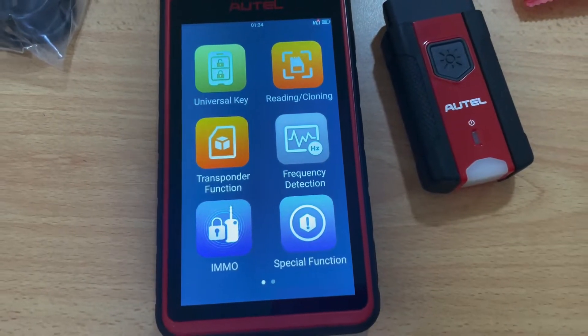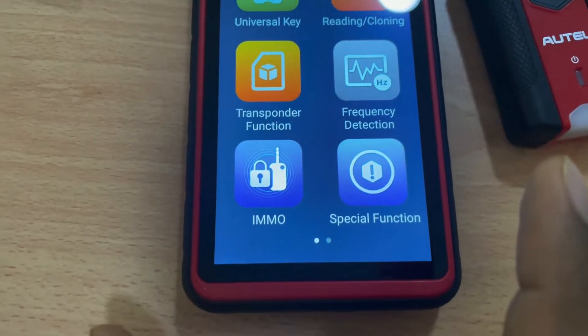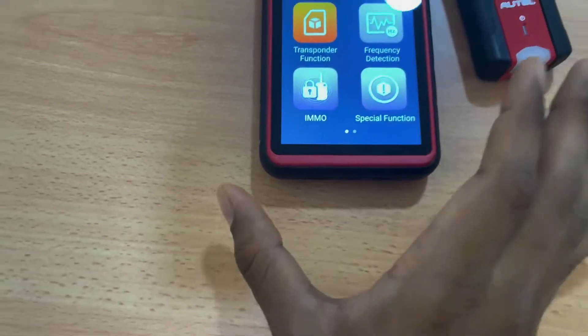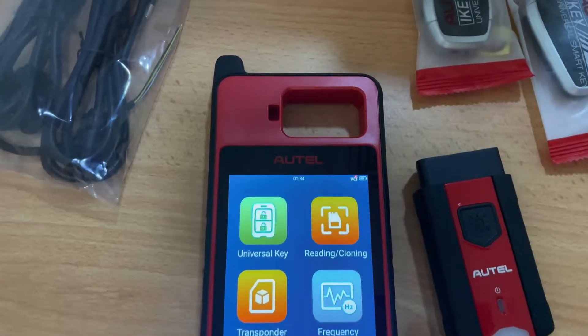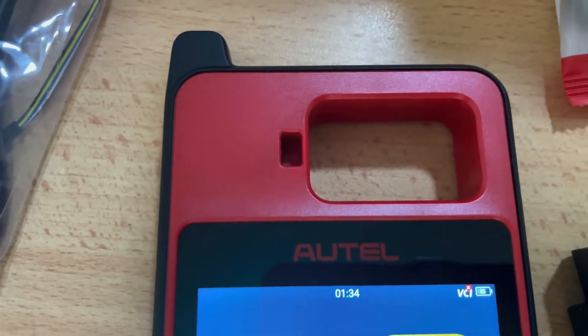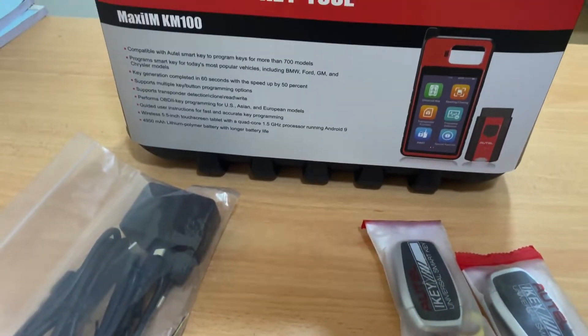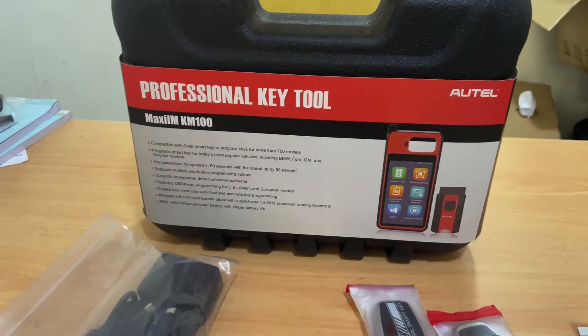It supports ID48 transponder copying by OBD. Transponder editing, reading, and cloning are all supported. You can also simulate a chip and perform key renewal to reprogram a key.